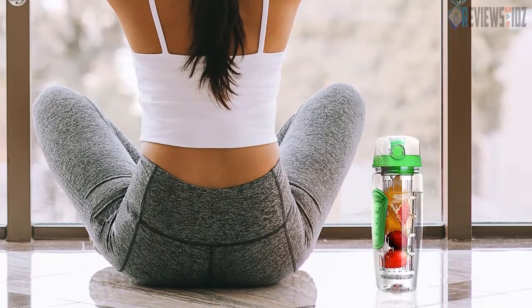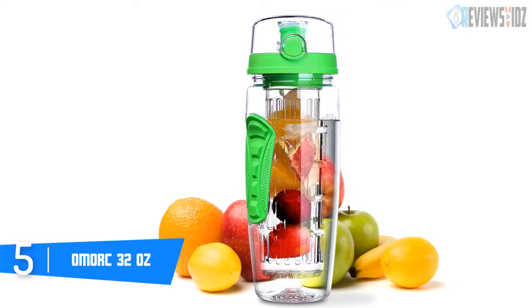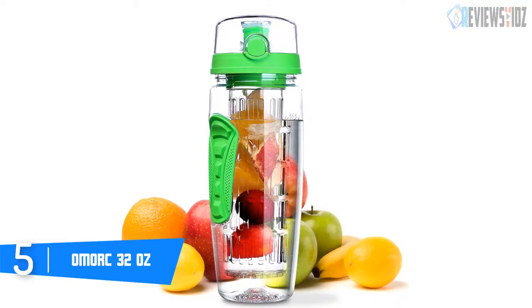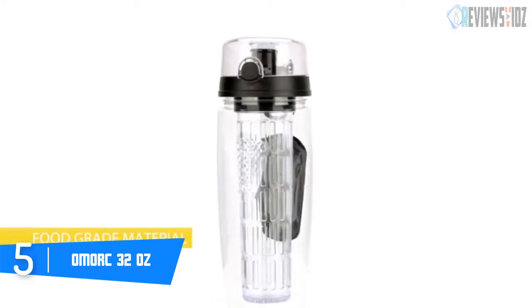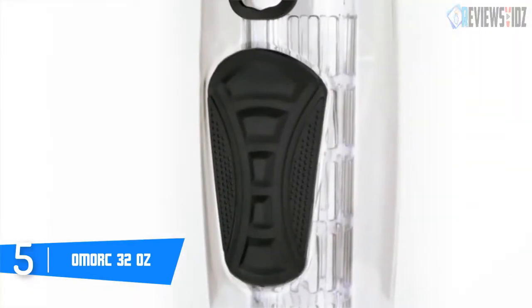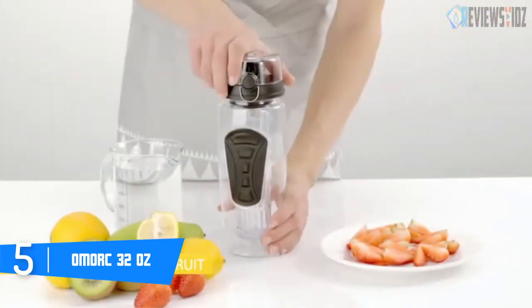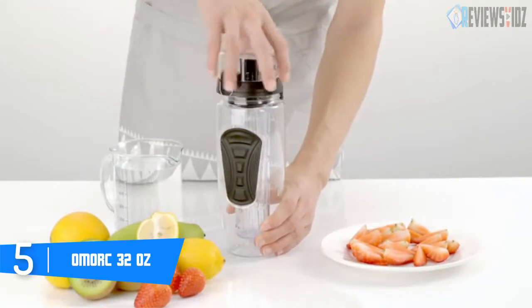Starting with number 5: the OMORC 32 oz. This OMORC fruit infuser water bottle uses food-grade material. It is made from toxin-free, shatter-resistant, and impact-resistant Tritan materials. The bottle is completely BPA-free. To create more healthy concoctions and seal the flavor of your drink, it is leak-proof.